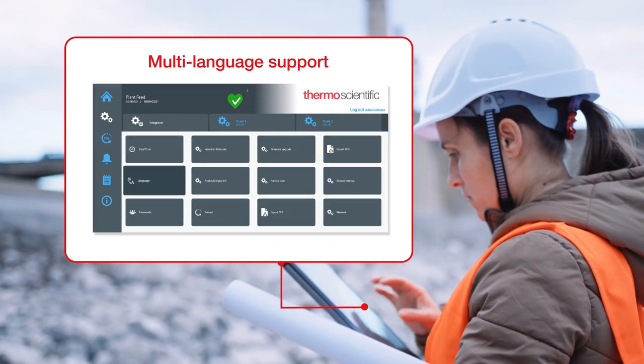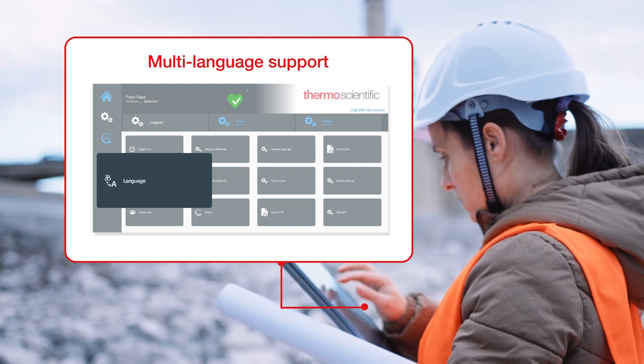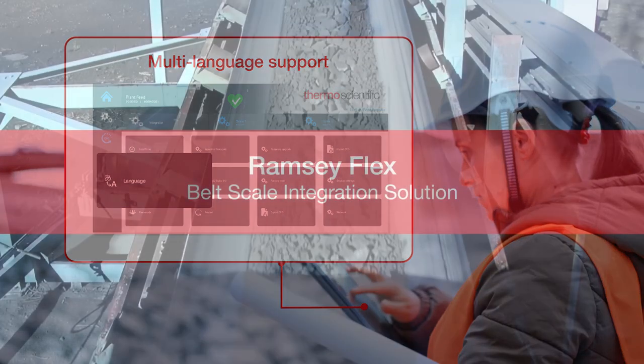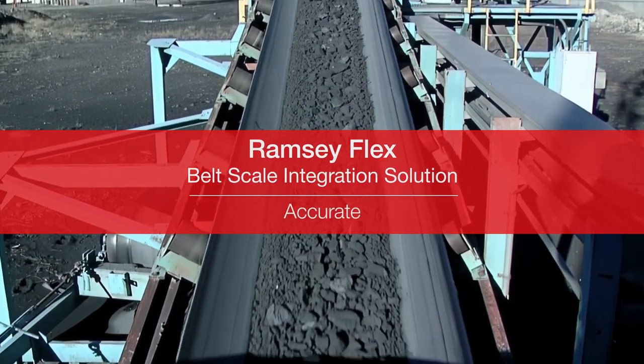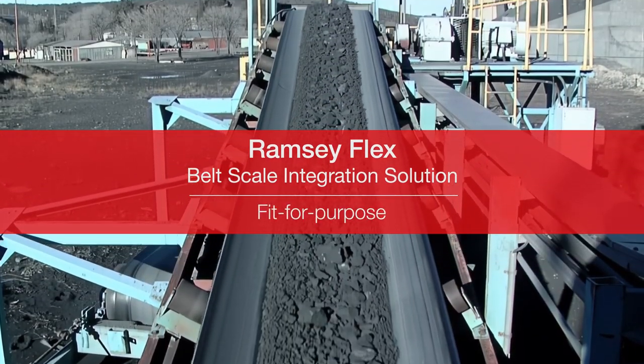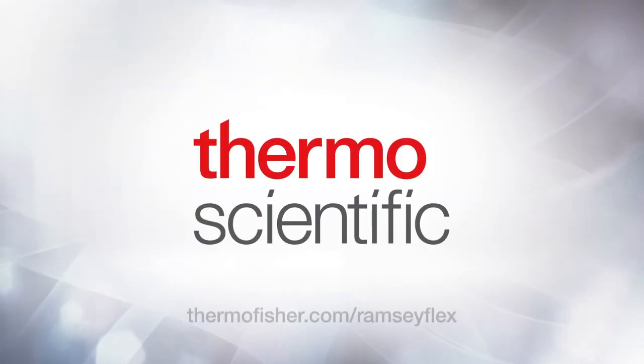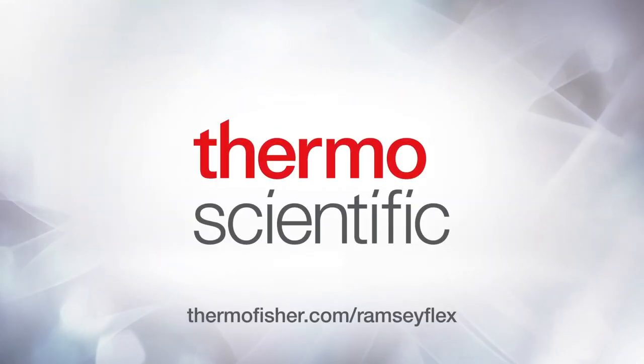Multi-language support allows the Ramsey Flex solution to be incorporated into more locations and accessible to global users. Ramsey Flex is a smart, accurate, fit-for-purpose weighing system optimally matched to your business requirements. To learn how we can help you with your belt scale weighing system and the Ramsey Flex solution, visit www.thermofisher.com/RamseyFlex.